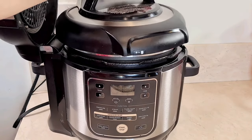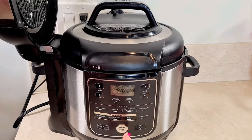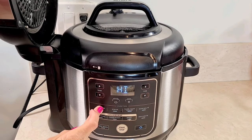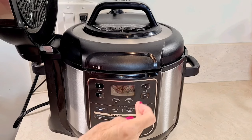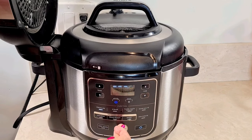Now I'm going to attach the lid, lock it, and turn it on. Pressure cook on high. Three minutes — start.